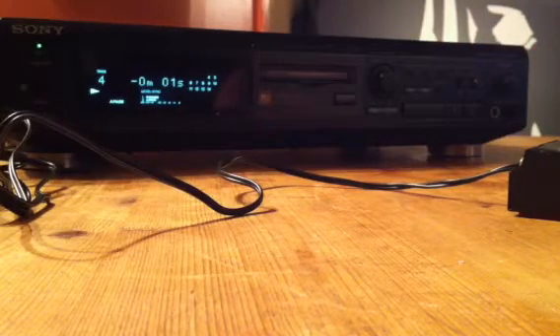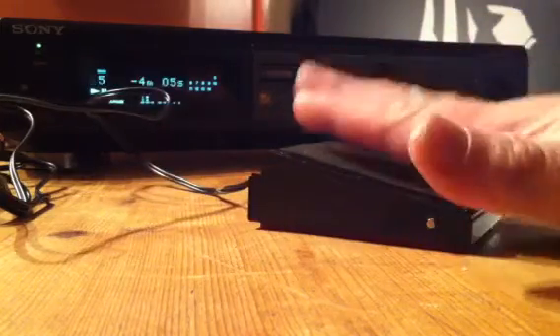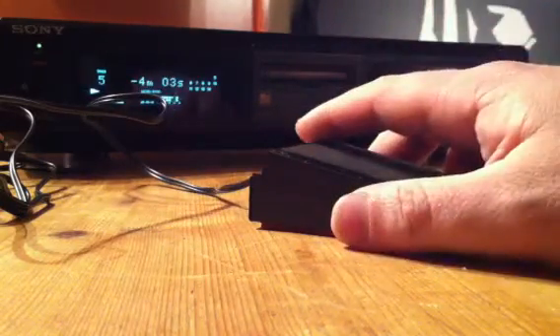3, 2, 1 and the auto pause cuts in ready for track 5. At this point I don't have to turn away from my audience — I can stay facing them, I press the foot switch, and track 5 starts.